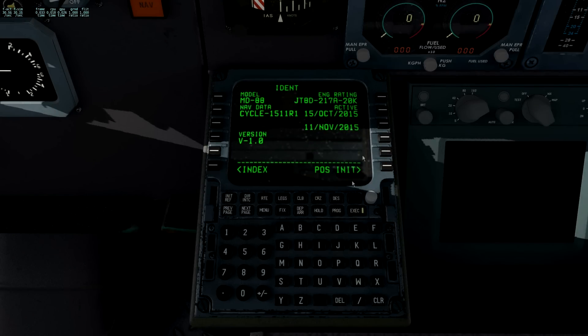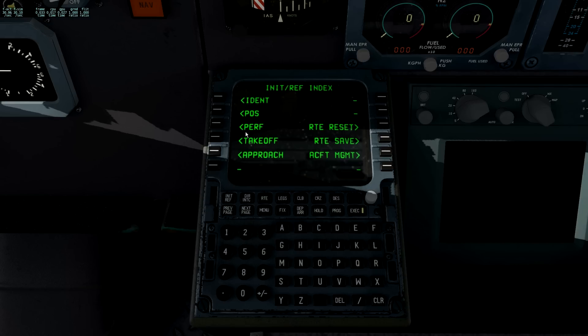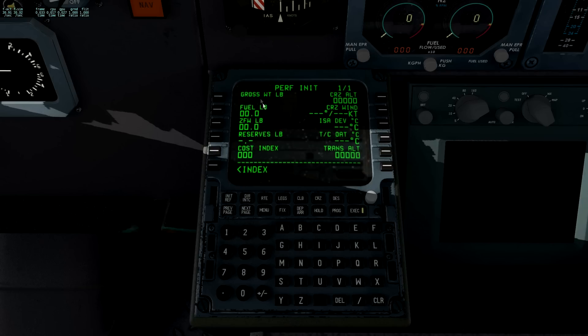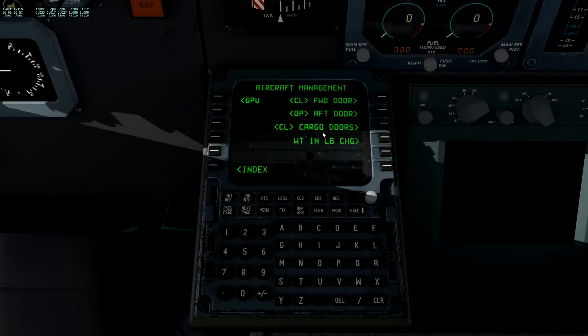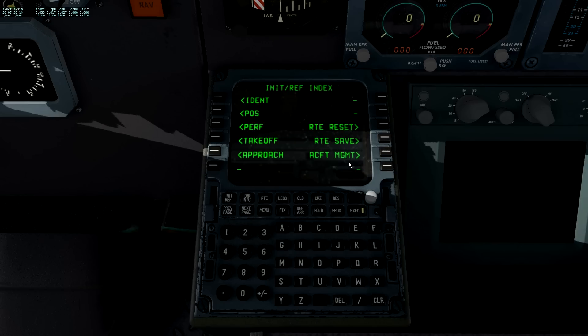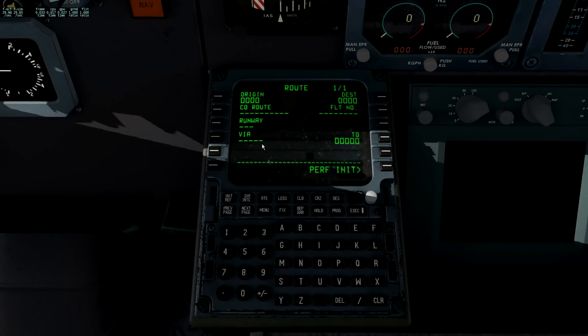A lot of stuff is managed through the FMC, and you access it through the menu which calls up the unit reference index. You've got the normal FMC pages on the left. On the three right-hand buttons there are differences: route reset clears any route - be careful; route save saves the current route and you give it a name; and aircraft management lets you choose the GPU, open and close doors including the cargo door, and set weight units in kilos or pounds.